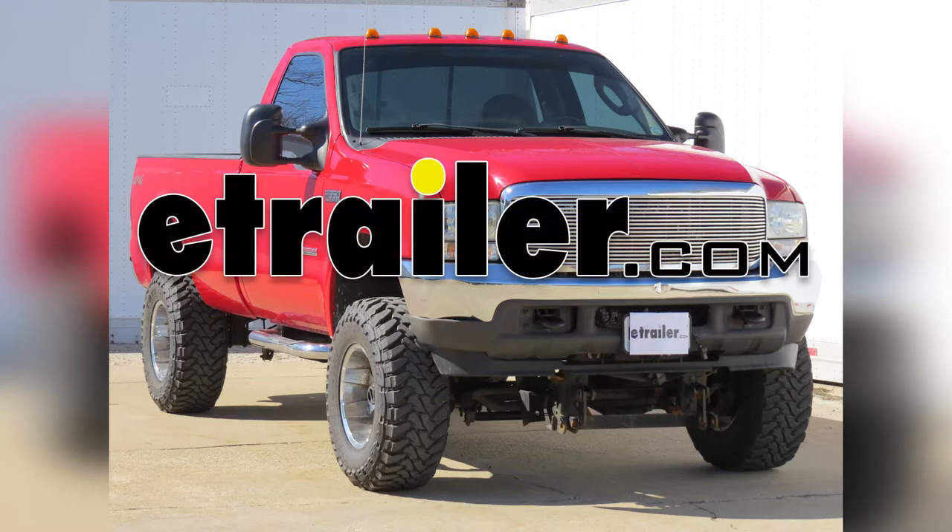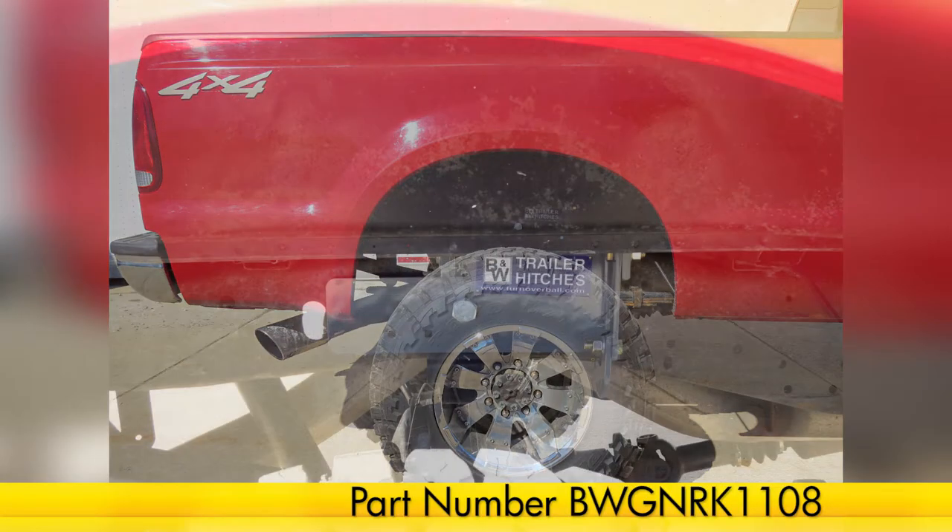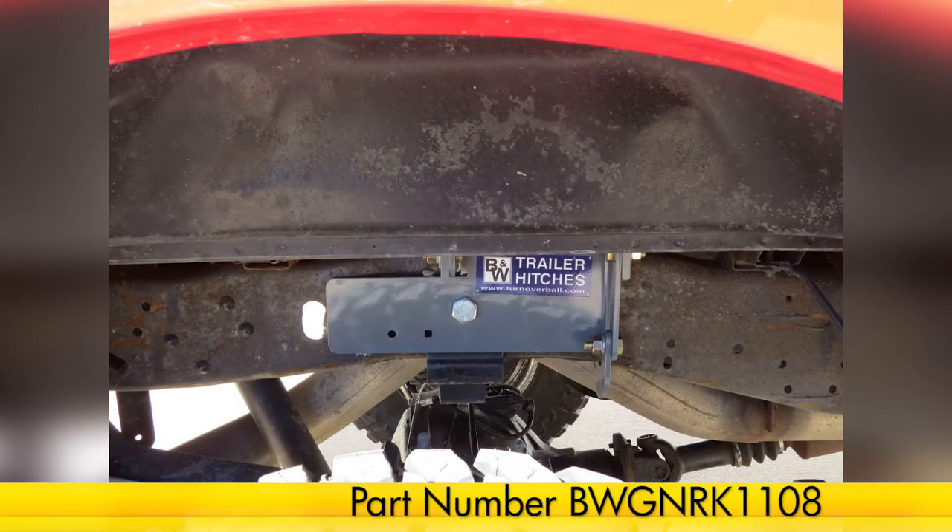Today on our 2004 Ford F-350, we'll be installing the B&W Turnover Ball Under Bed Gooseneck Trailer Hitch, part number BWGNRK1108.